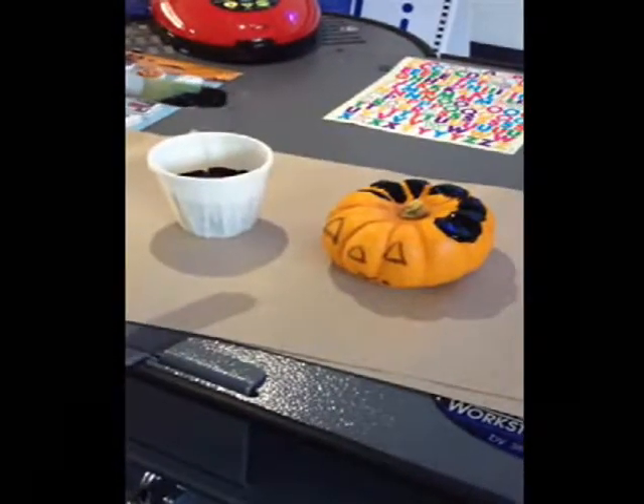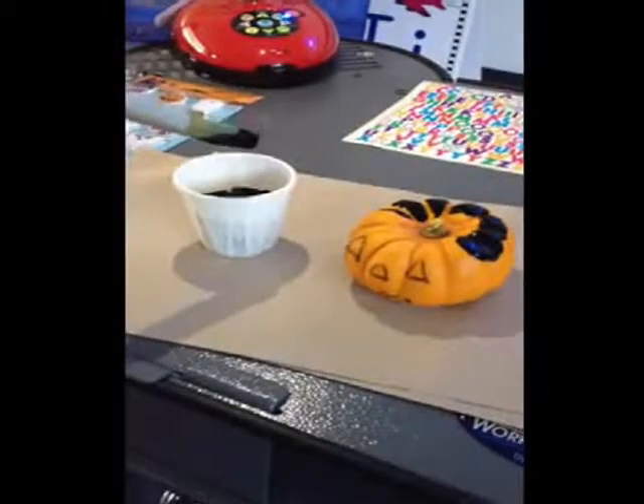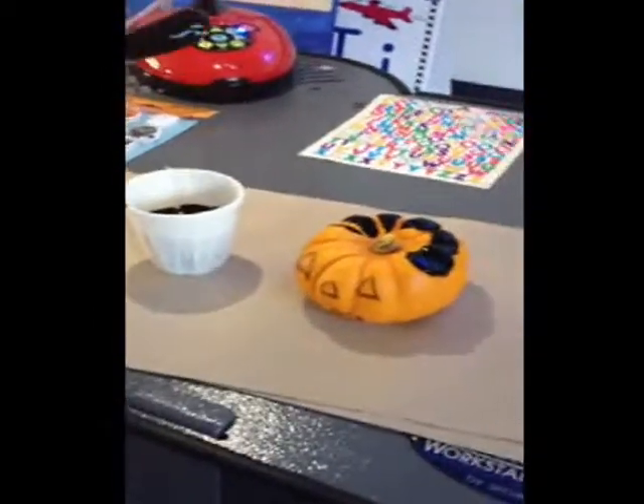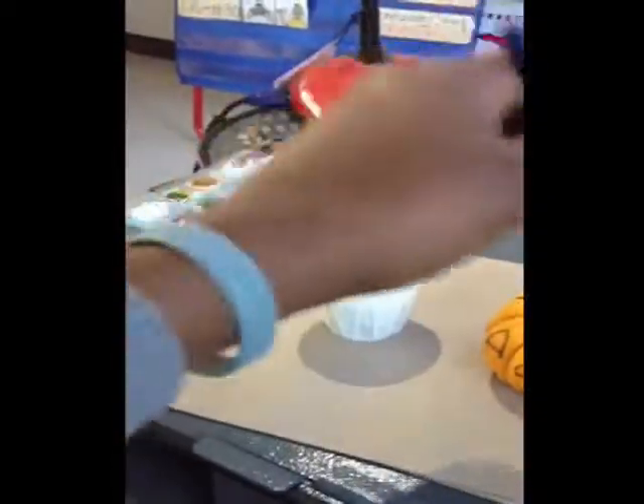We're making spider pumpkins. Our first step is painting the pumpkin black. So I'm going to take my paintbrush, dip it in the paint, and I'm just going to paint. You guys, go ahead and start.